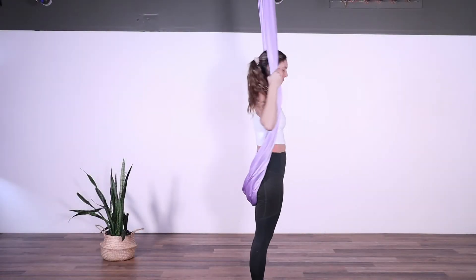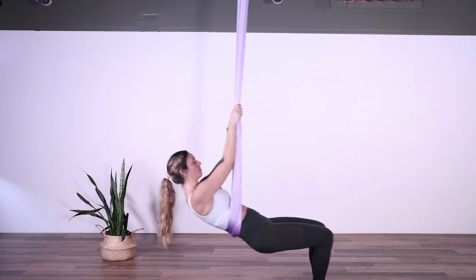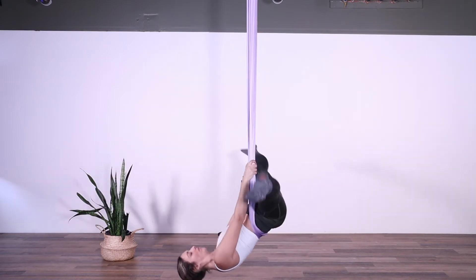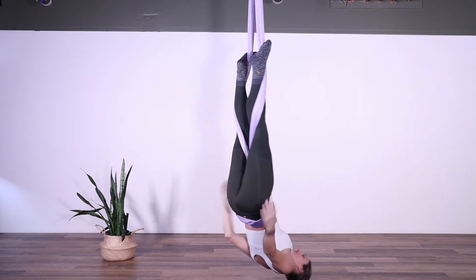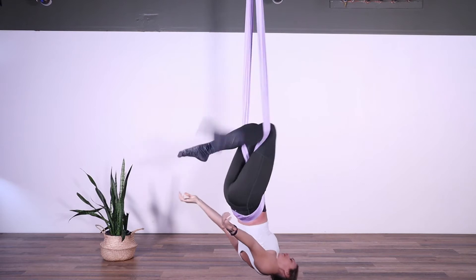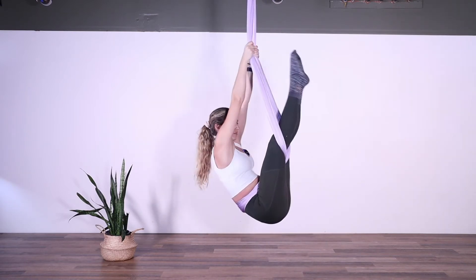Today's shape is the warrior position from the double crochet. Let's begin by inverting, making sure that the silk is on our lower back on the bones for maximum comfort. We're going to double crochet both legs on each strand and bring our feet towards our butt and bend our knees, bringing the hands up high.